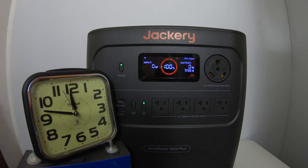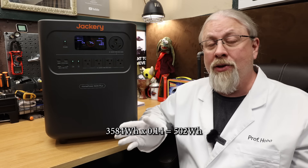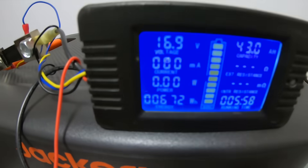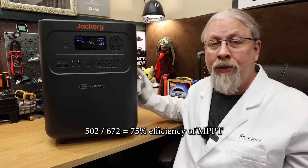I left the unit on with the inverter enabled for a full 24 hours and it used 14% of the battery according to the screen. 14% of 3584 watt-hours is about 502 watt-hours wasted, or approximately 21 watts idle consumption for the inverter. When we used solar to recharge it back to 100%, it took 672 watt-hours at 8 amps according to my meter with shunt. Since it used 672 to recharge instead of the expected 502, dividing those two gives 75% efficiency of the MPPT controller — meaning 25% of solar power is wasted to heat. That's not a great result.